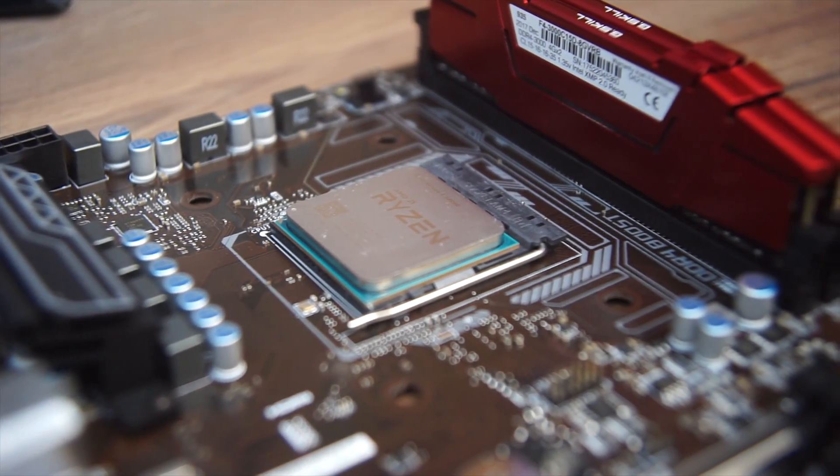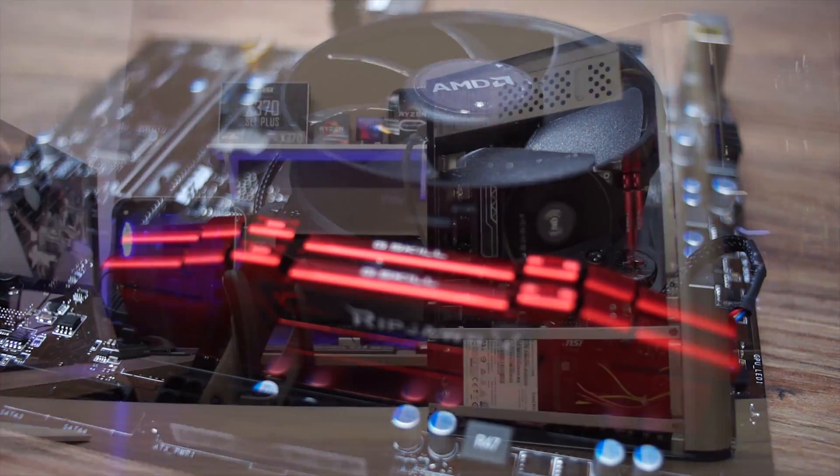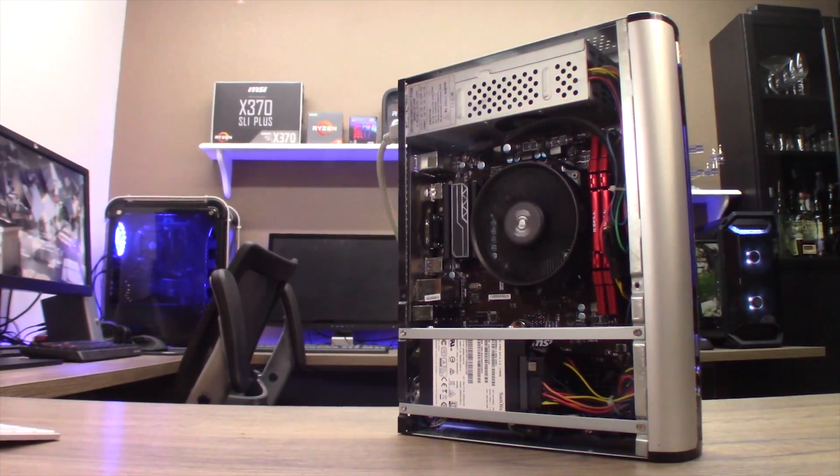Today's test bench is going to be a Ryzen 5 2400G APU on an MSI B350M Pro VH Plus inside the Computer Upgrade King Axiom TS Mini PC. If you want to see a full review of this system, you can click the card right up here. We'll be comparing the Noctua NHL9A against the stock AMD Wraith Stealth Cooler that comes with the Ryzen 5 APU, both at stock 3.5GHz and a 3.95GHz overclock at 1.3875V. Is it just me, or is there a lot of numbers in this review already?